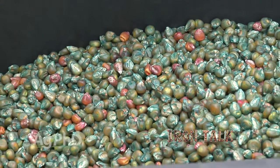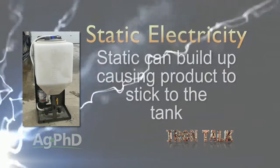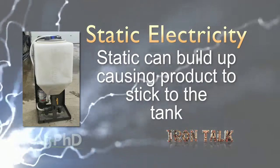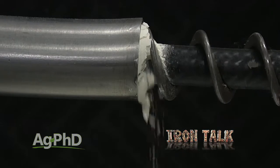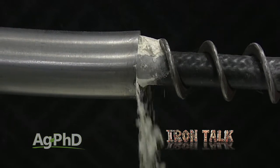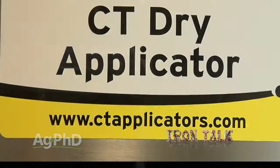For dry treaters, there are several types out there, but here are two cautions to keep in mind. Number one is static electricity—if you use a poly tank to hold your dry products, static builds up and causes the product to stick to the tank. Second, if there's moisture from humid days, spring rains, or other things, you may see a dry seed treatment clump up.